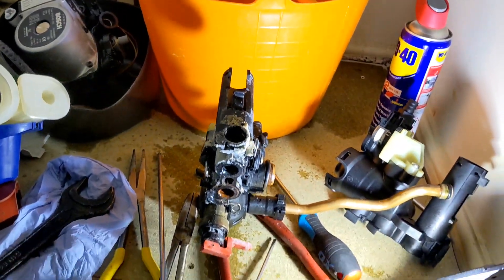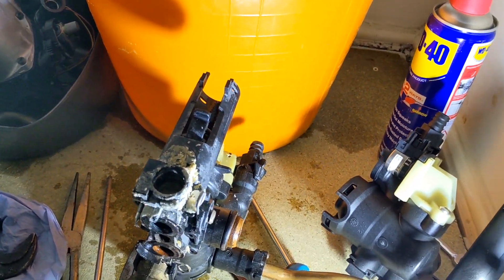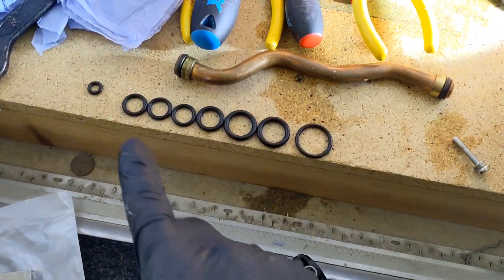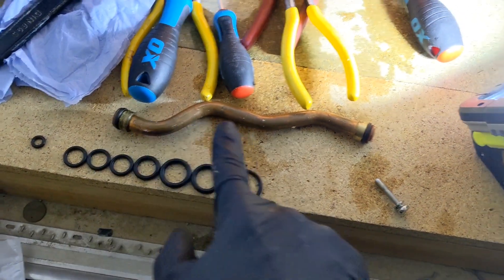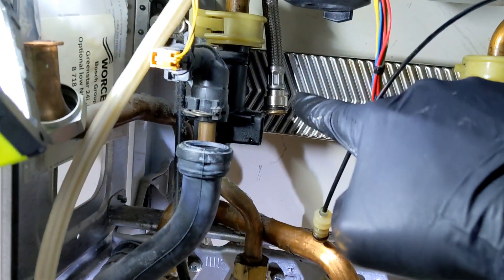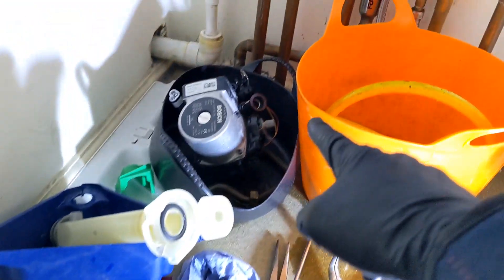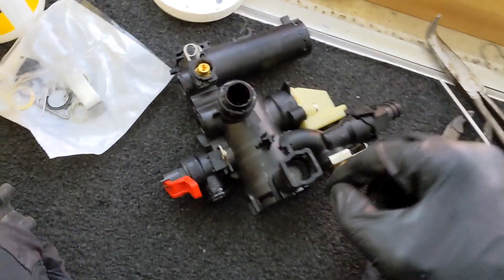I'm going to take out the PRV, take out the bypass, change all the O-rings, and then pop the new one back in. The good thing with Worcesters is they give you O-rings for pretty much everything you might need - new O-rings for the bypass, expansion vessel hose, pressure gauge hose, the plate, the pump, new washers on top of the pump - pretty much everything you can need they supply.